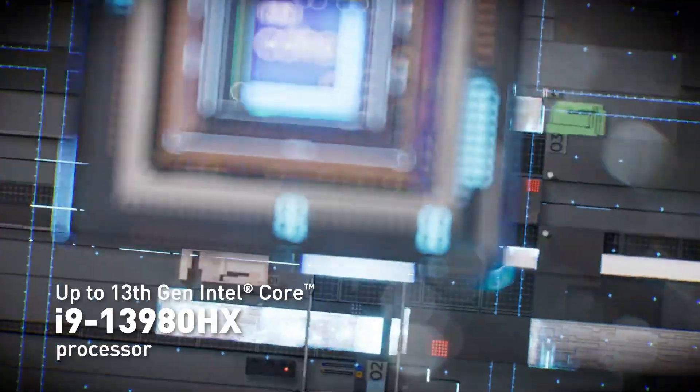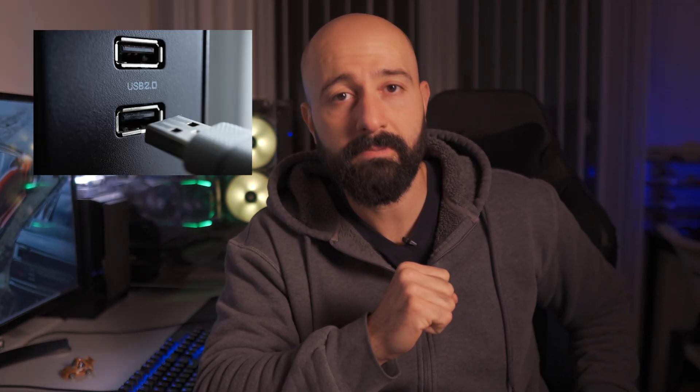First thing you need is a computer, obviously. You need the state-of-the-art, top-of-the-line gaming PC, minimum 128 gigs of RAM, Intel Core i9 processor. I'm kidding. Any old PC actually will do. But the OS needs to be Microsoft Windows — you can't use a Mac. Most of the software you're going to be using isn't compatible with macOS. It also needs to have at least one functioning USB port.